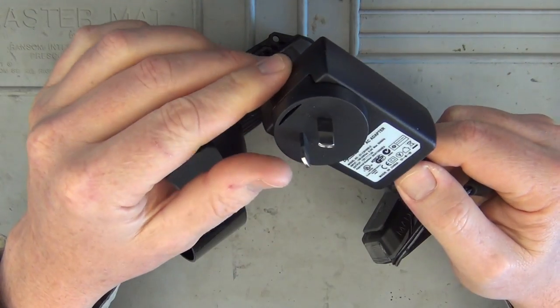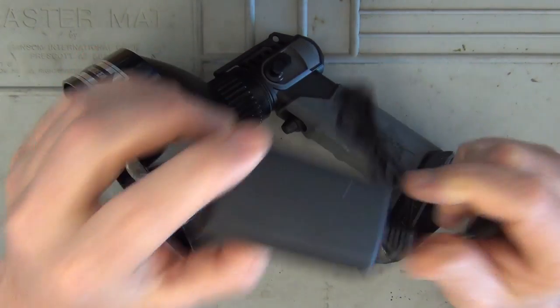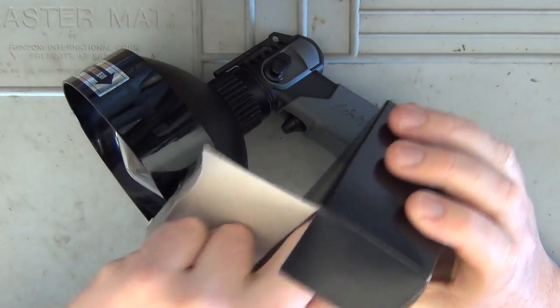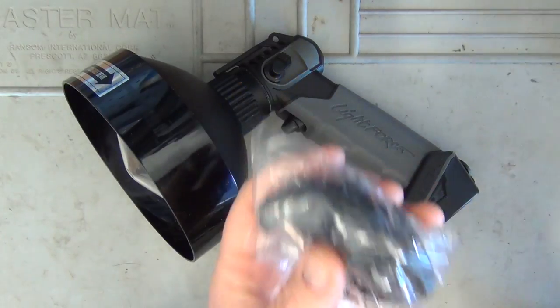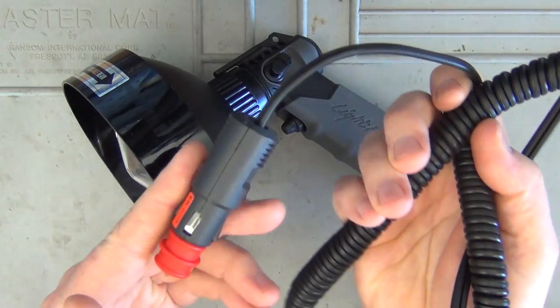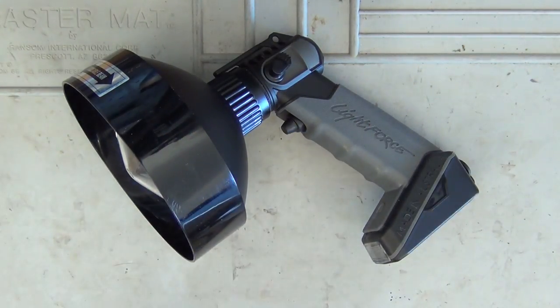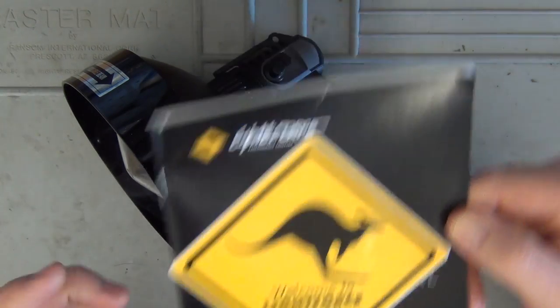We've got a universal charging adapter, 100 up to 240 volts. There's a whole heap of connection adapters so no matter what country you're in you can find one that suits. We've also got a cigarette lighter adapter, the user manual, and a Lightforce sticker.